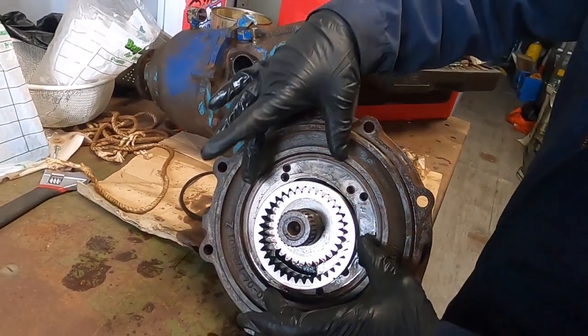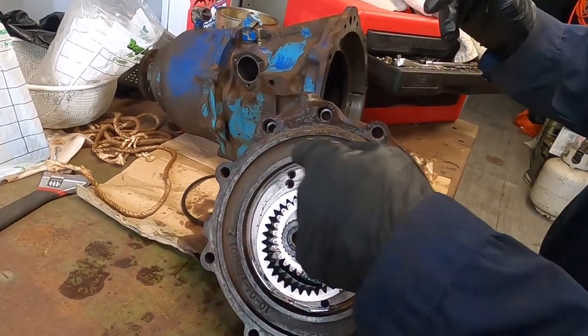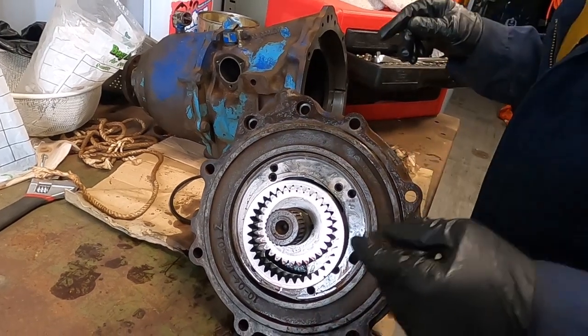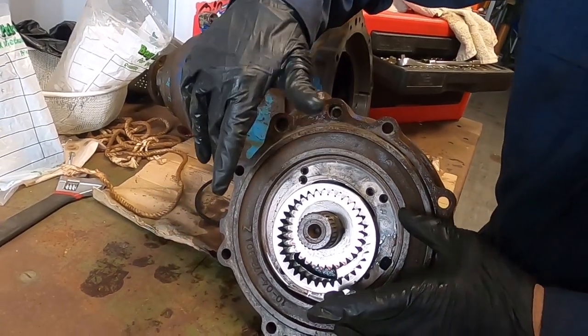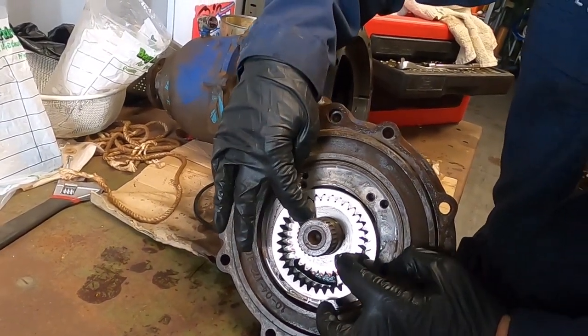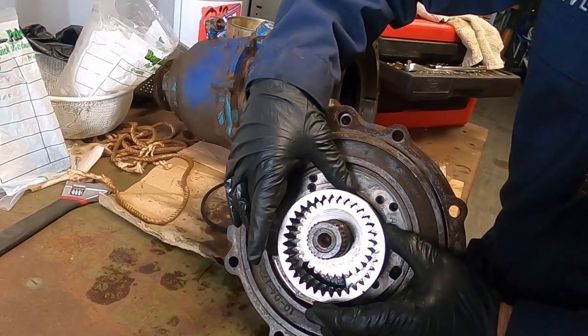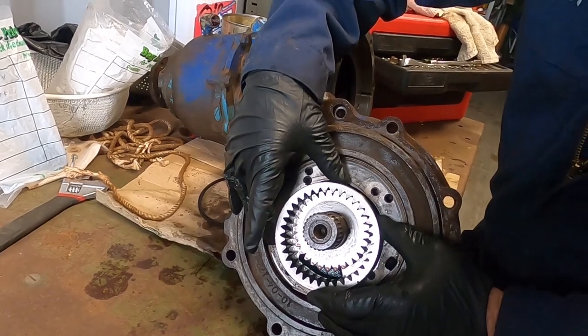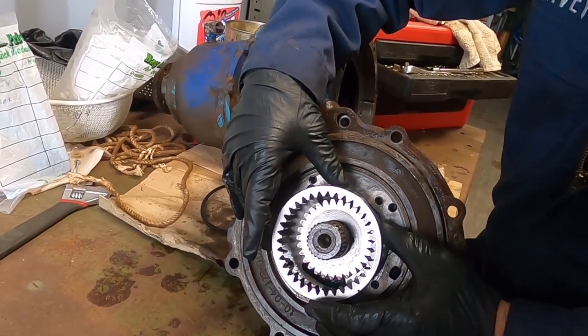I'm getting ready to take — I think this is called a planetary gear set. The center is the sun gear, and then I think they call that a ring gear, and then those little small ones are the planetary gears. This actually just slips off.